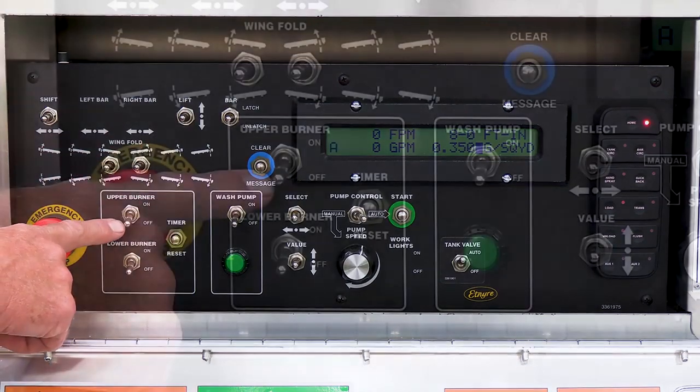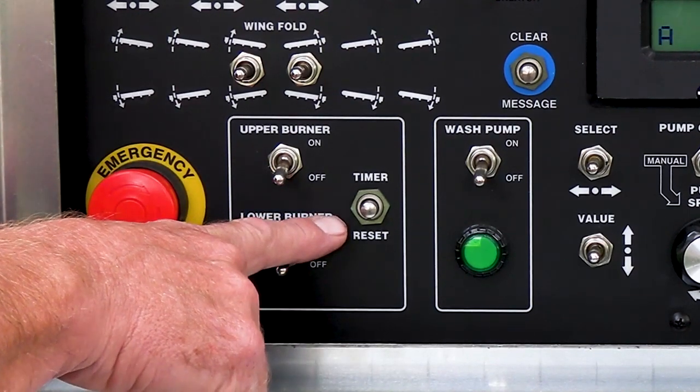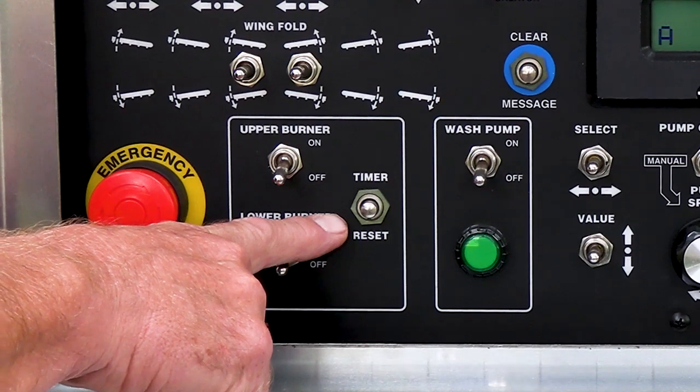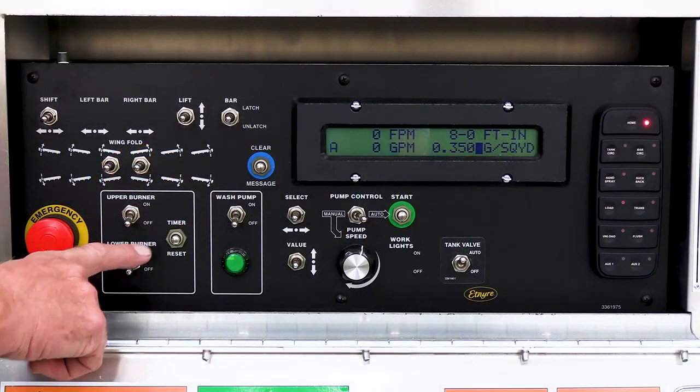You have your burner controls to light your burners, upper and lower burner, and a timer reset for your burners. If you watch the video for the burners, it will explain the functions of these.